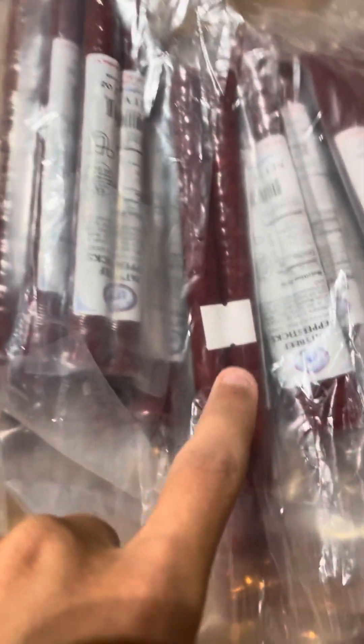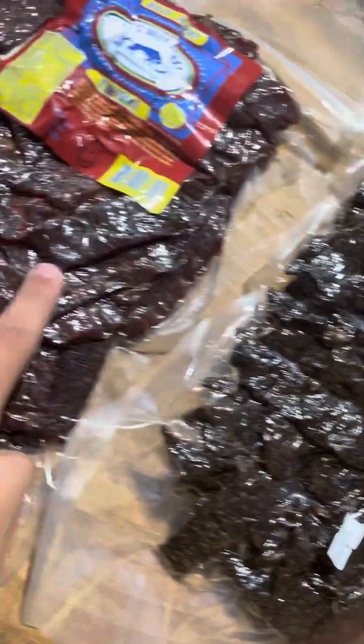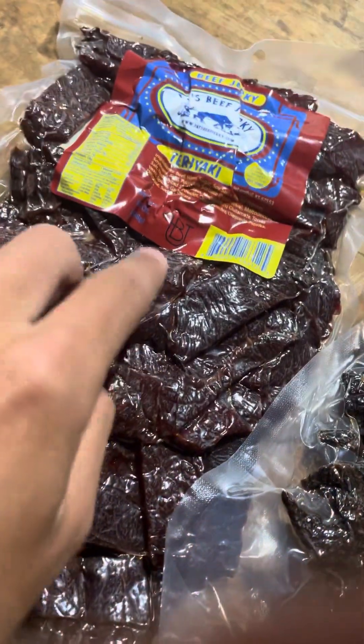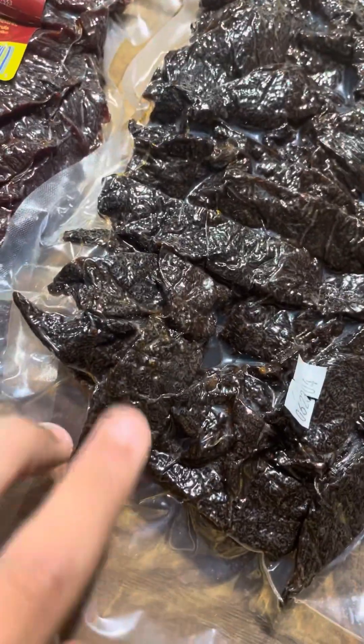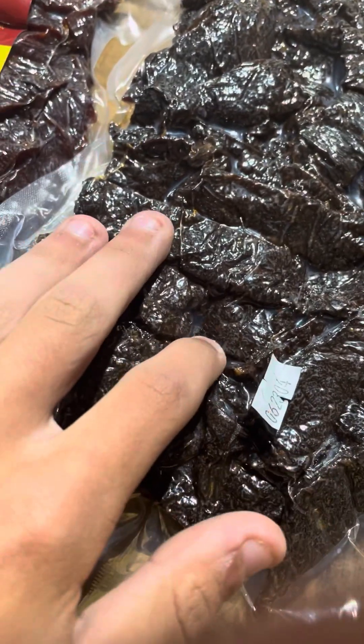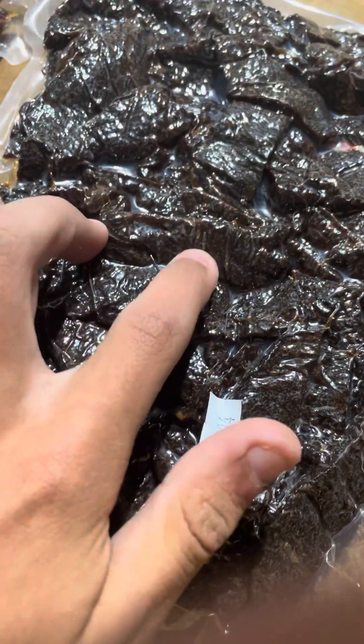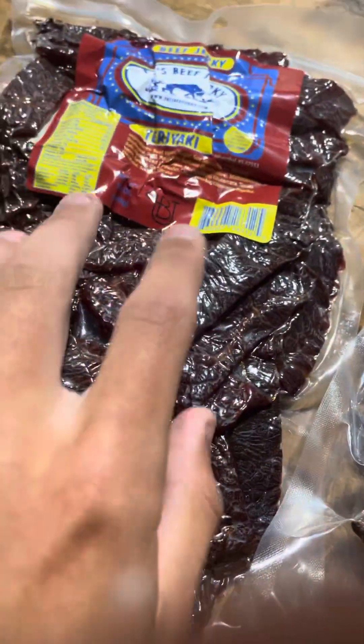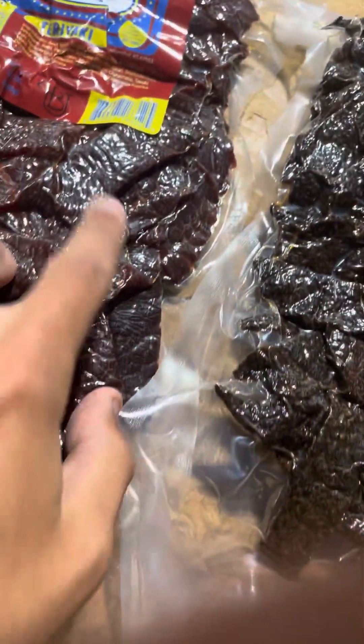A lot of people seem to like the beef sticks because they're individually wrapped, like I said. I have not tried these jerky bags yet but I'm going to. They look really good — they don't look like the regular beef jerky from brands you see all over shelves that are really dry. These ones look really moist, they're in airtight sealed bags with all the air taken out. The beef sticks all come in a really big bag too.